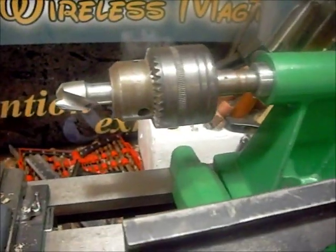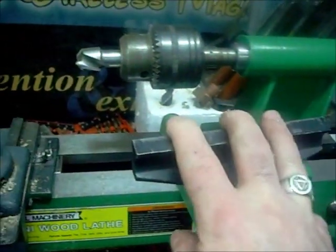If you watched my last video, you can see this is the setup I've done. I hardly ever use this — I could even pull this off. What I do use is my tailstock.